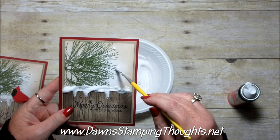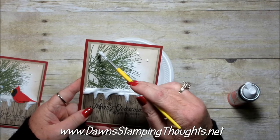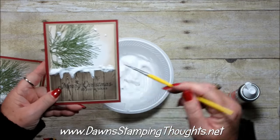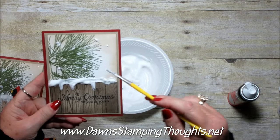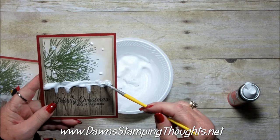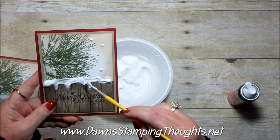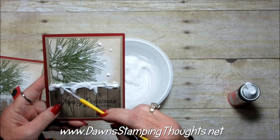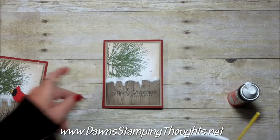On a couple of these cards I added Dazzling Diamonds to the puffy paint, which is kind of cute. That looks pretty good — it really looks like snow!